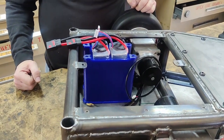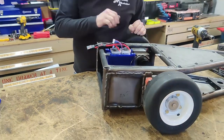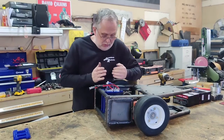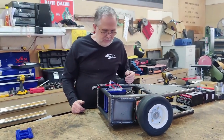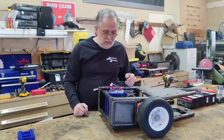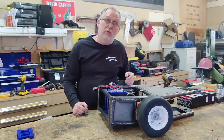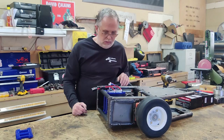I think this will turn out okay. I wouldn't mind having more capacity than this — there's enough room to do four packs instead of two. But I'm worried about weight at this point, so I'm going to assemble and test it with this. Down the road, if we have the weight to do more, I'll worry about that then. For right now, I think this will cover our needs.